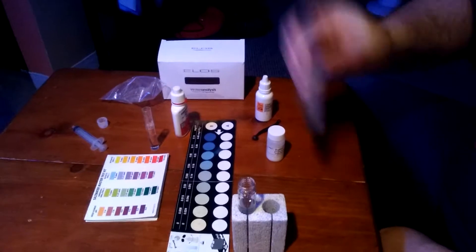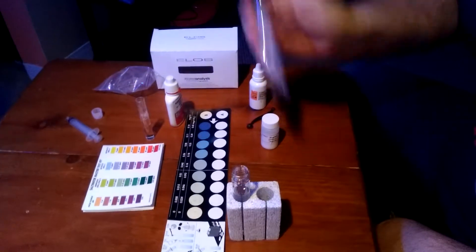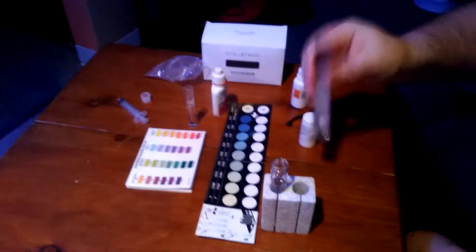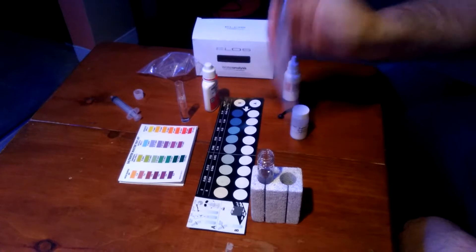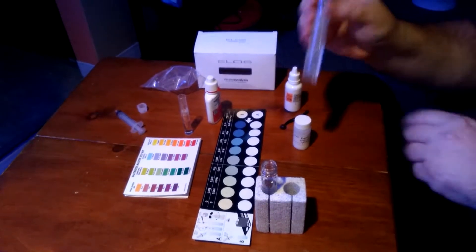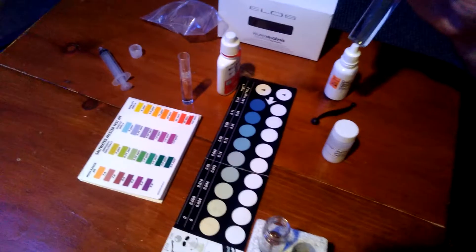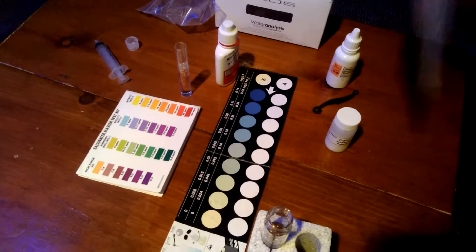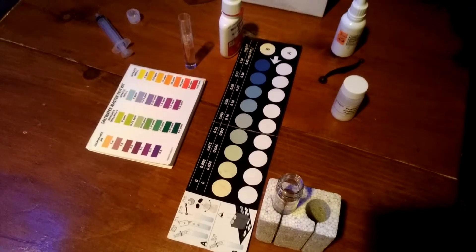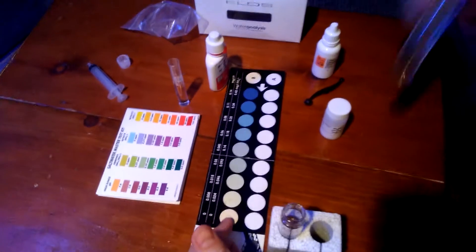I'm also going to be doing a high-range pH test with an API test kit. It seems to do pretty well for me — none of these test kits are always accurate, but I find the ELOS to be very accurate. When I started off with the ELOS Pro Phosphate test kit, if any of you watched that video, I was up at 0.25 or 0.08, depending on whether you go with PO3 or PO4. Then I did the PhosGuard and was down lower. Since taking the PhosGuard out two weeks ago and cleaning up my act a little in the tank, I'm predicting I'm going to be at zero.